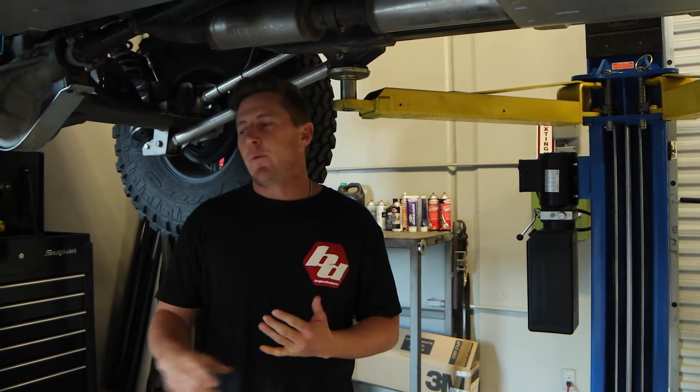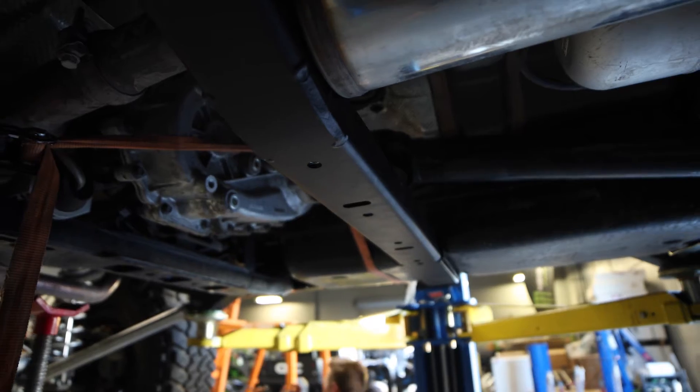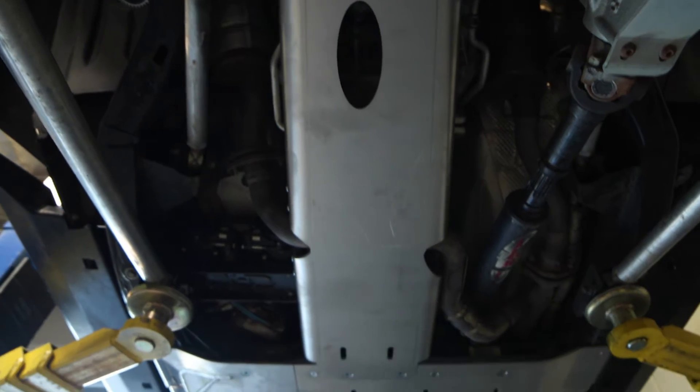You get higher ground clearance. We got rid of the stock gas tank skid plate and all the stock cross members. We added another cross member for the back, which added more strength. Once you put all the aluminum on it, this thing's bulletproof — you can literally land it on a rock and it'll take anything.